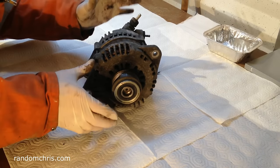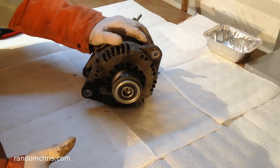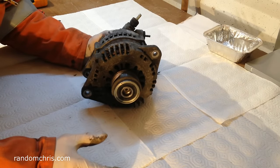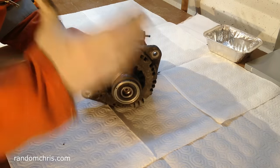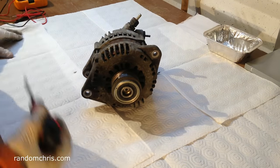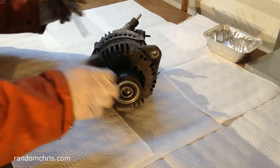This alternator was removed from the car once I was sure there were no other issues on the vehicle itself. I've checked the wiring, done voltage drop checks, and checked the belt tension — all the simple things that could have been wrong. So let's start with the simple things first before we start getting in too deep.